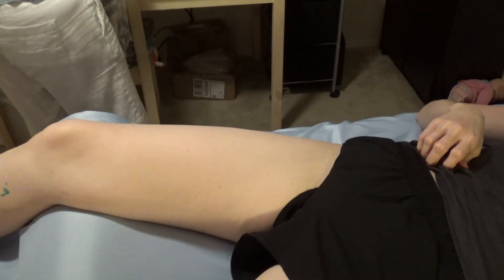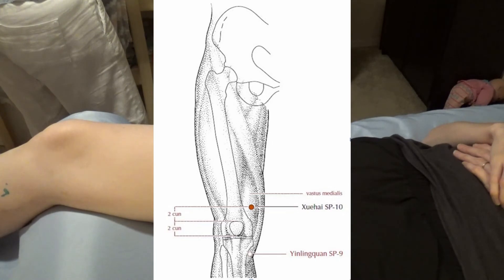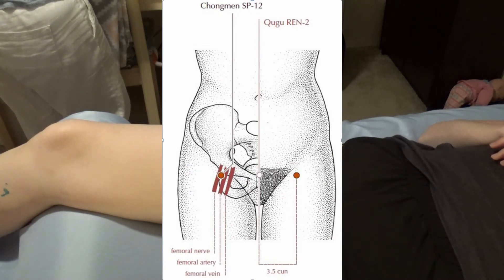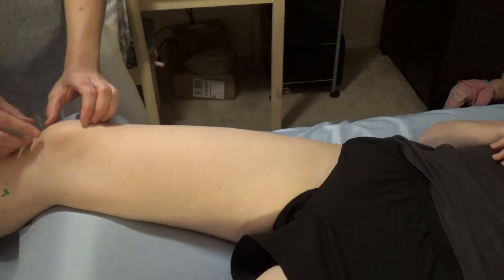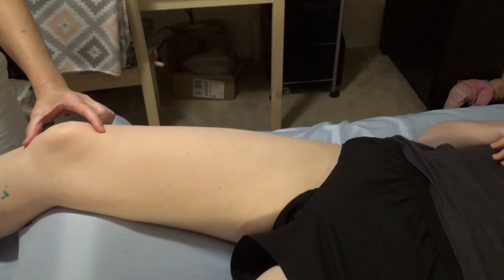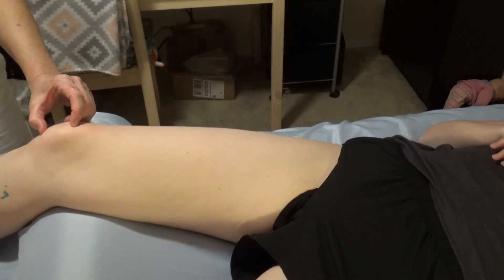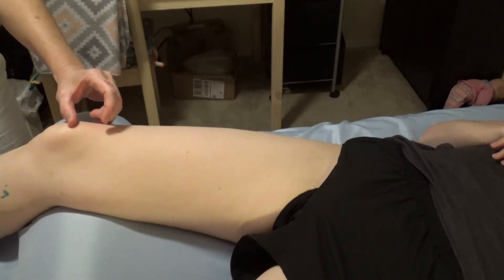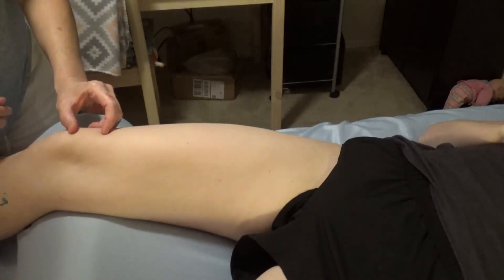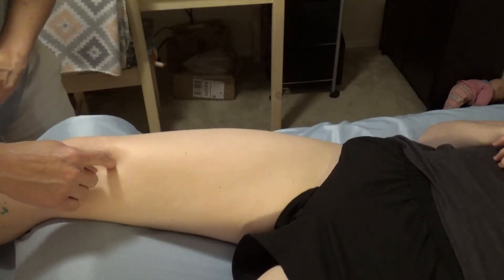We're on the thigh now with three points. Spleen ten is just above the knee, spleen eleven is six cun superior to spleen ten, and spleen twelve is very close to the groin. Spleen ten has the name 'sea of blood.' To find it, palpate for the size of the patella — feel just the bone, the top and bottom — keep that measurement, go up, and put your thumb at the top of the bone. Have the patient tense their muscles and you can see the teardrop shape of the vastus medialis. Go to the center of that — that is spleen ten.